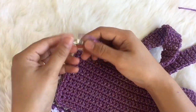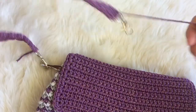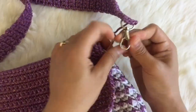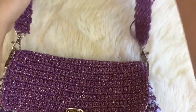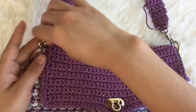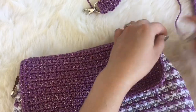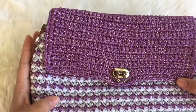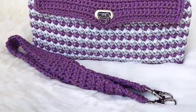Now I'm going to show you how to put the handle into the handbag. I love this bag — the good thing is I can hold it as a crossbody bag or put it over the shoulder. I hope you enjoyed making this as much as I did. If you liked this video, please hit the like button and subscribe to my channel. Thank you so much for watching, bye!